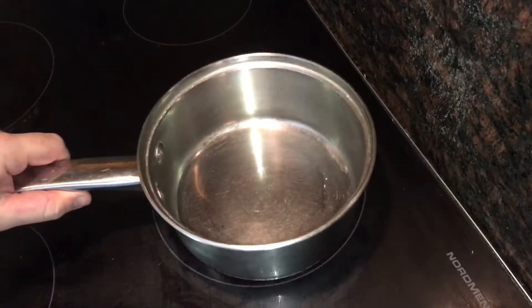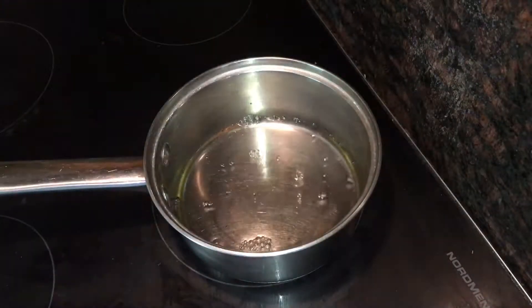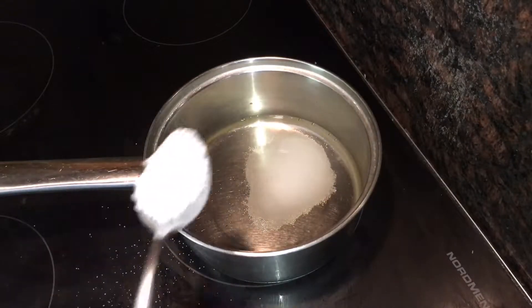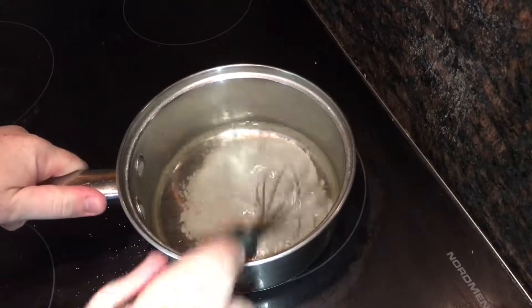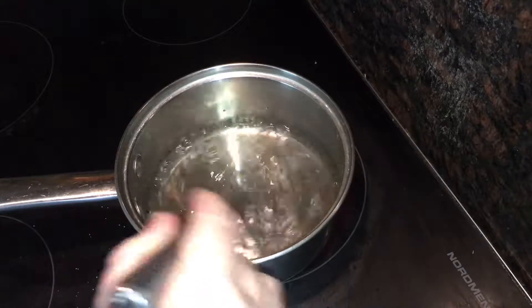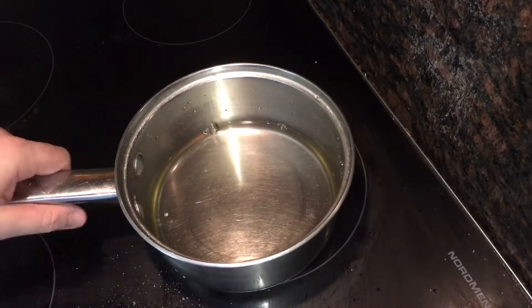Start by adding 120 milliliters of rice vinegar to a saucepan over a low heat. Then add three tablespoons of caster sugar and one tablespoon of sea salt flakes, then whisk to dissolve. The gentle heat will help the salt and sugar to dissolve, but you definitely don't want this to boil — that'll distort the flavor. Then set it aside to cool.